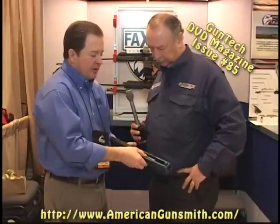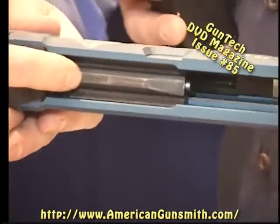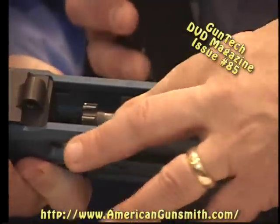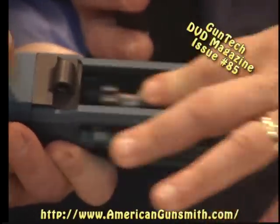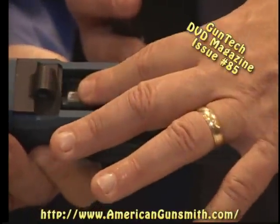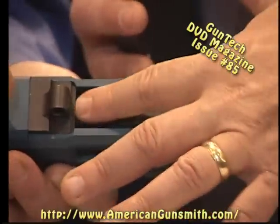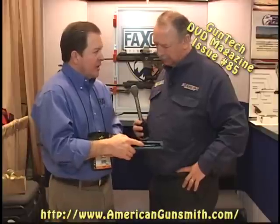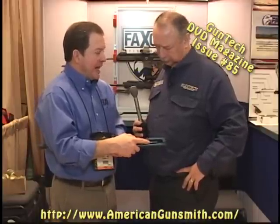Here's another important feature. The bolt carrier is different and it actually rides on heat-treated and hardened rails. If you feel the way this moves back and forth — it's very slick, very smooth. The bolt alignment is guaranteed by the machining of the upper. These are heat-treated and coated rails, 58 to 62 Rockwell steel. No aluminum-on-metal interface at all.